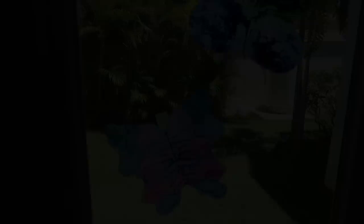Thank you to Sensodyne for sponsoring our video today. Good night — J House out! We're going to try to go on a glow-in-the-dark Easter egg hunt. You got it! Good night! Have a nice day!